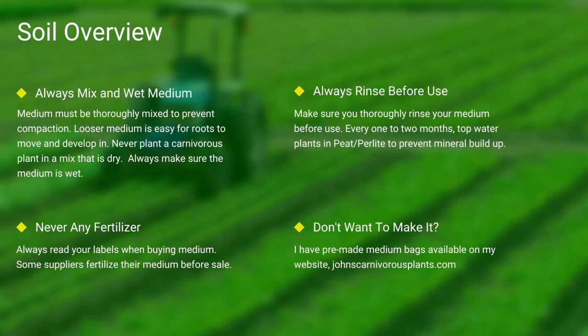Next up, soil. Most carnivorous plants occur in nutrient-poor soils. I grow all of mine in either a mix of peat and perlite or straight long fiber sphagnum moss. Always make sure your medium is thoroughly wet and mixed. If the medium is dry, the plants will die. Never use any medium with fertilizers — the nutrients will burn most carnivorous plant species' roots. Always make sure you rinse your peat and perlite before use. If you do not want to make your own mix, I sell pre-made carnivorous plant medium packs on my website. There's a link in the description.